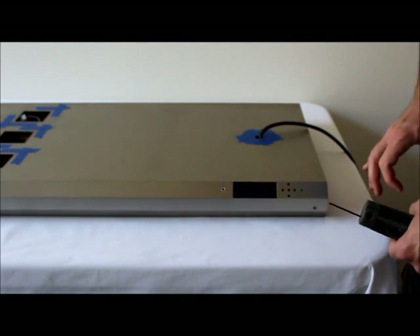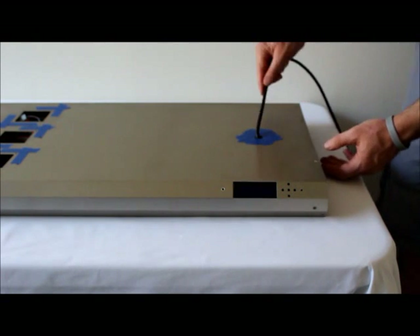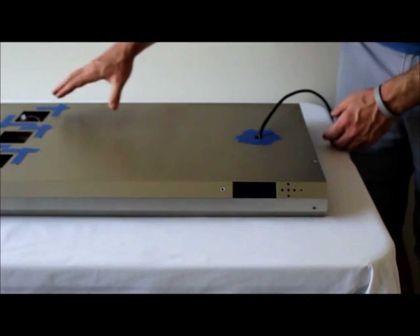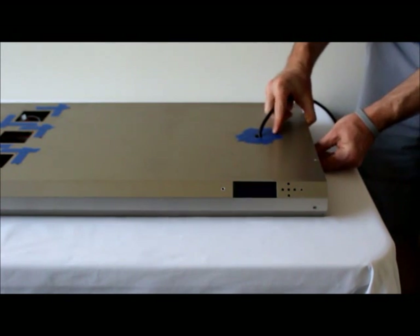The next step is to slide the fixture housing apart. While doing that, feed the power cord through into the housing and make sure none of the wires from the fans or anything else get caught on the inside or outside of the fixture housing.